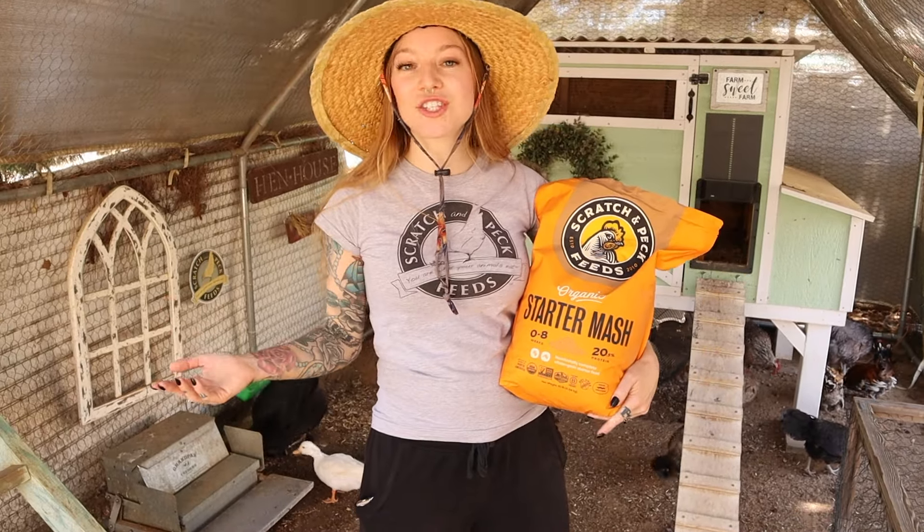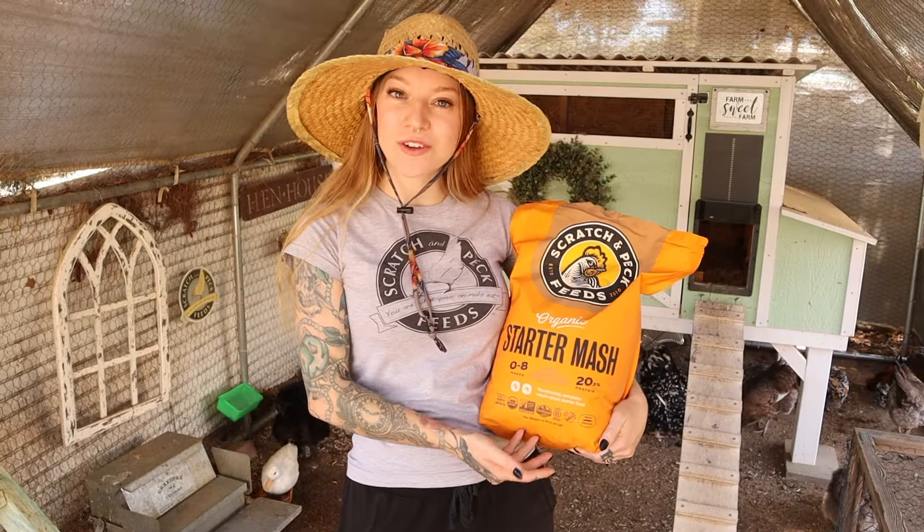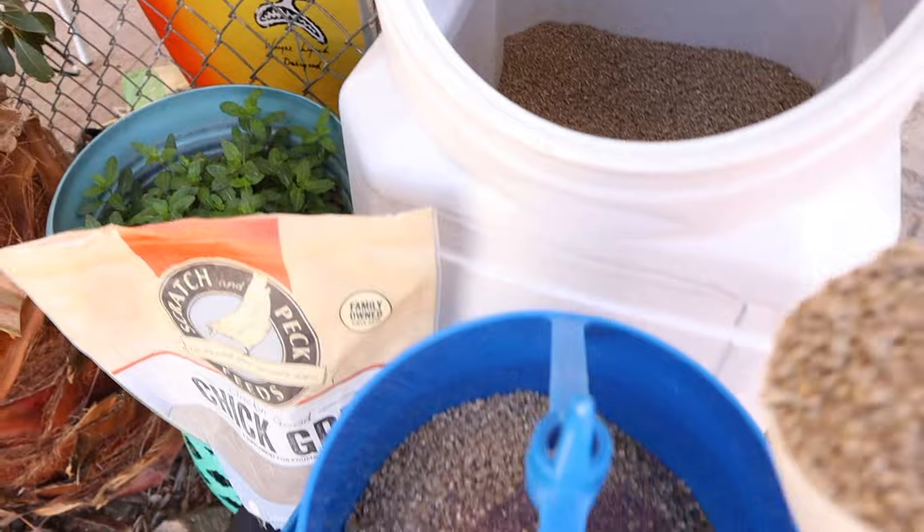When the chicks are first hatched, you can sprinkle the grit on top of the food. The beauty of raising chicks with a broody hen is she teaches the chicks how to drink, how to eat — everything. All you need is a feeder, whether a pie tin or an actual chick feeder, and the hen will teach the chicks how to eat. You can leave the starter grit on a dish on the side, and the chicks will pick at it as needed, but in the beginning mix it in with the feed because it helps them break down and digest their food.